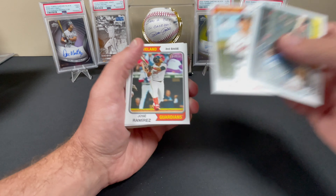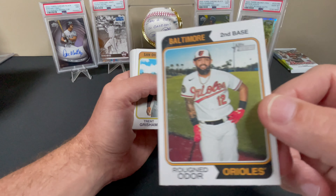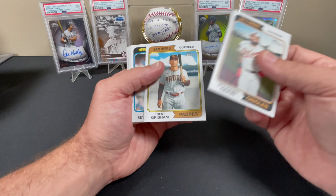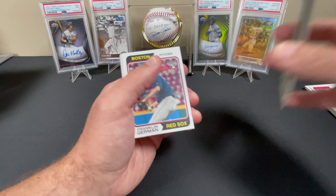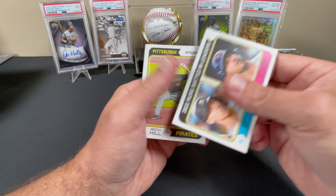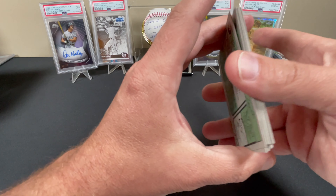Vaughn Grissom rookie card. We got a Yandy Diaz, Bo Naylor rookie, Jose Ramirez, Josh Naylor — coincidence? I think not. Jared Walsh, Rondón Odor. I noticed all the Odor cards are like this — at first I thought it was just a surface difference, but it looks like somebody was rubbing it on sandpaper. Every single Rondón Odor card is like that. Luis Severino, Cody Bellinger, Randal Grichuk, Alexis Diaz — brother to Edwin Diaz — Franklin German, Matt Olson, and we got Watergate. RBI Leaders.